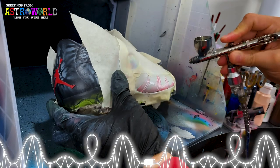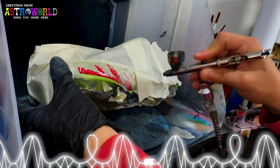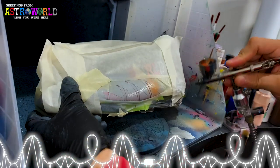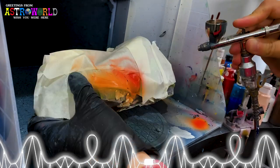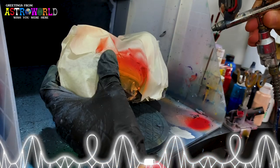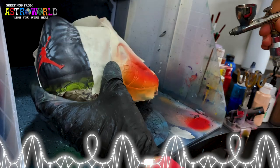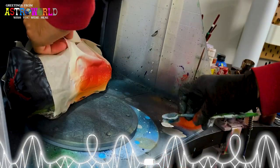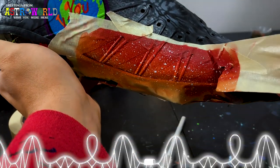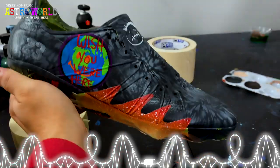Now that all the main logos are done, the only details left are filling in the swoosh — I'm going with solid black so it doesn't take away from all the colorful details throughout. For the shark teeth we taped off earlier, I'm doing a simple red gradient. Many Astro World wallpapers feature this cool gradient with a starry night look, so that's what I'm featuring on the shark teeth on the sides of the shoe.